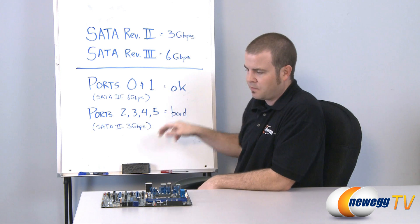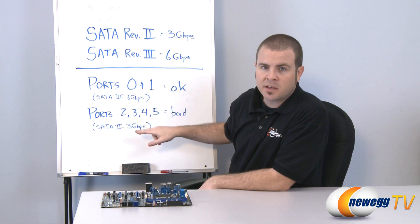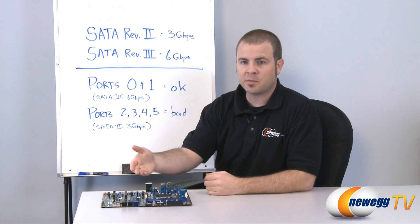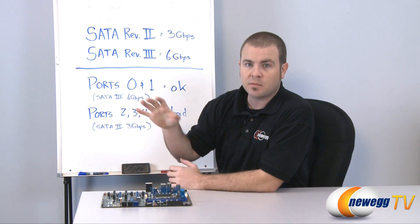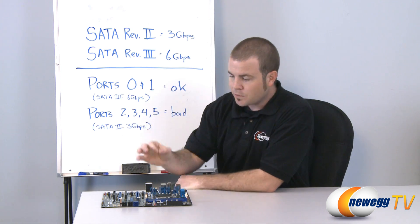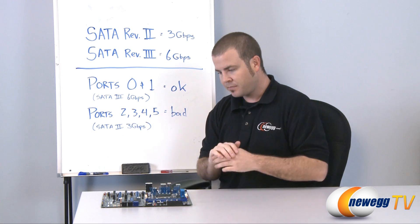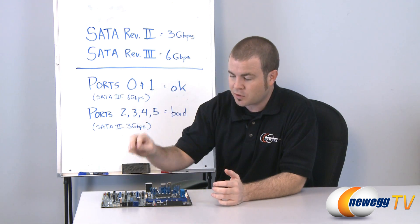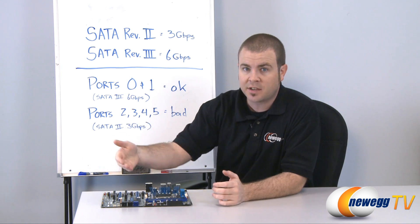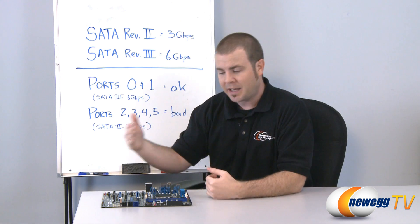Ports 2, 3, 4, and 5 — the black ports — are SATA revision 2 at 3 gigabits per second, and that is where the problem has been identified. Intel has stated that in about 5 to 15 percent of motherboards out there right now, over time you will experience data loss and eventually the ports will stop working entirely. Additionally, Intel has stated that if you're doing a lot of data transfer on these ports, you might increase the chances of the problem happening or make it happen sooner.